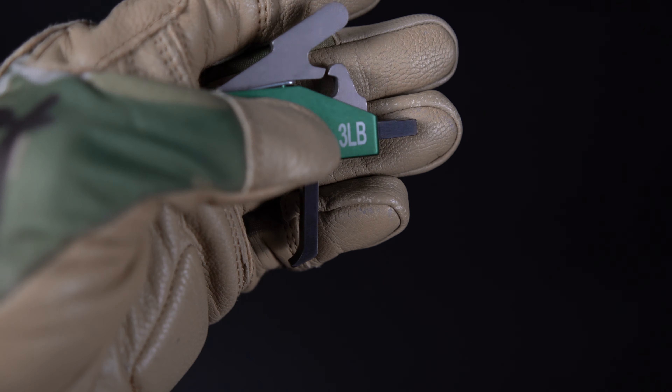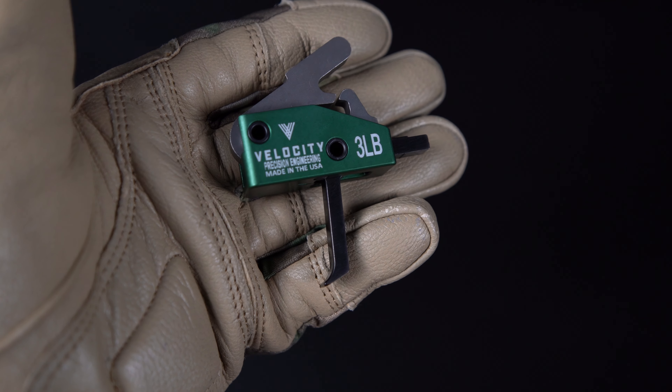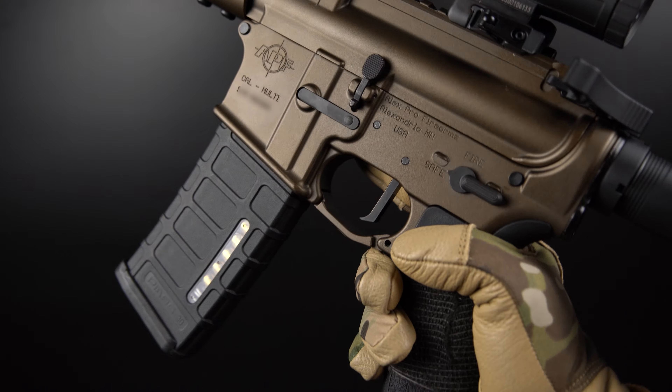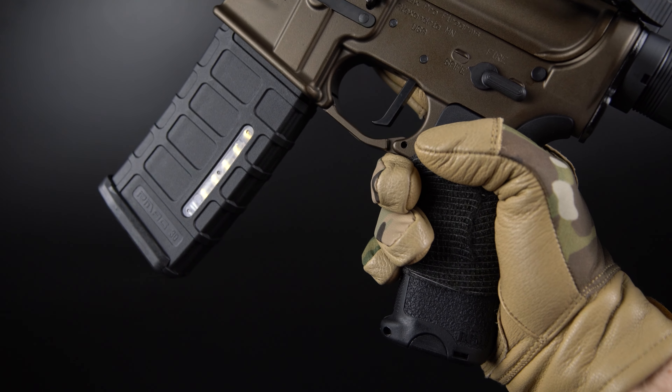Let's have a look at this classic AR trigger straight with finger stop. This is a single stage drop-in trigger coated with armor lube. It comes in a 3 pound, 3.5, 4 pound, and 4.5 pound — and obviously this is a 3 pound.